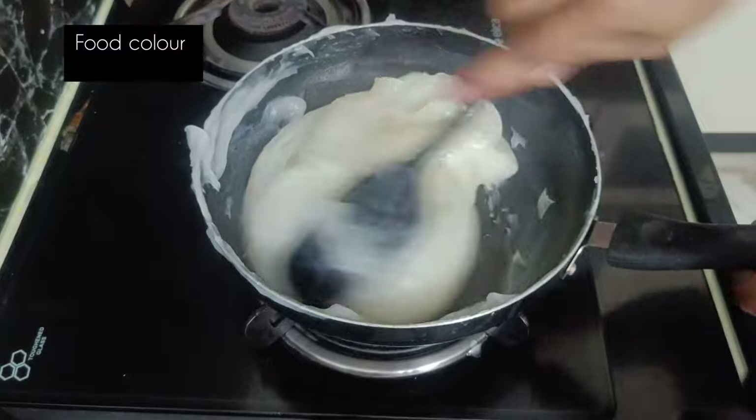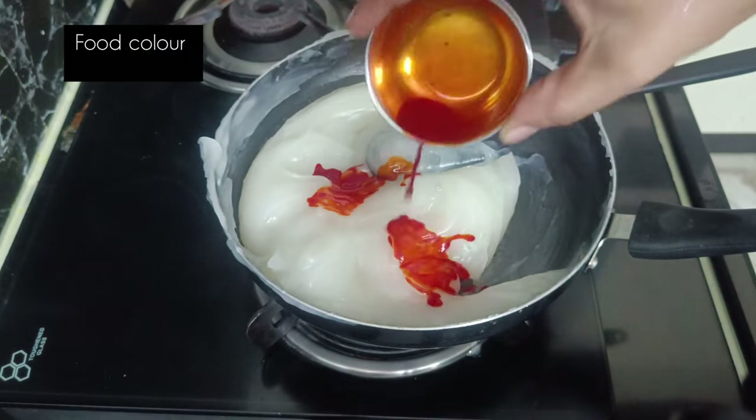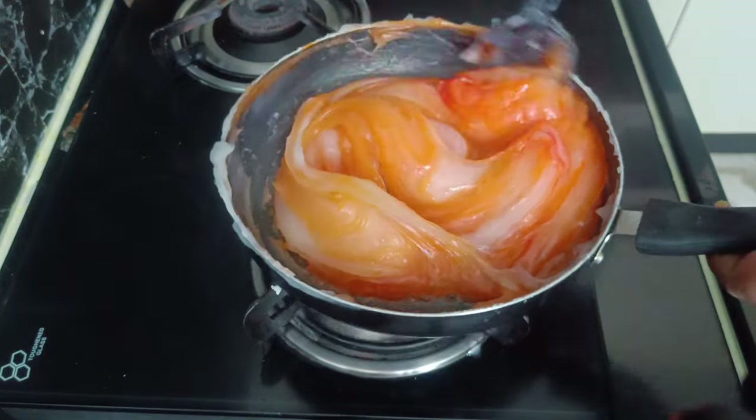Now mix in the food color. Add food color and mix it well.